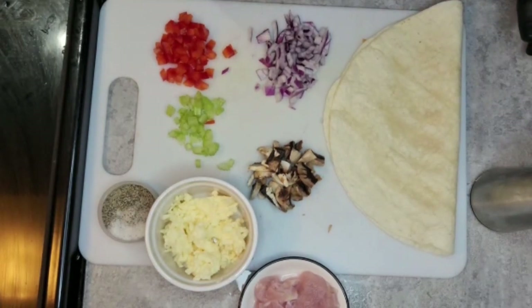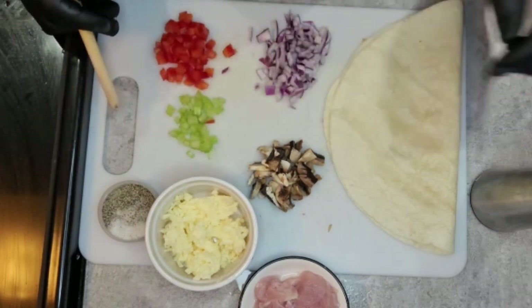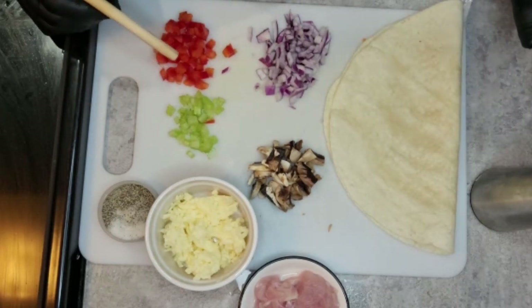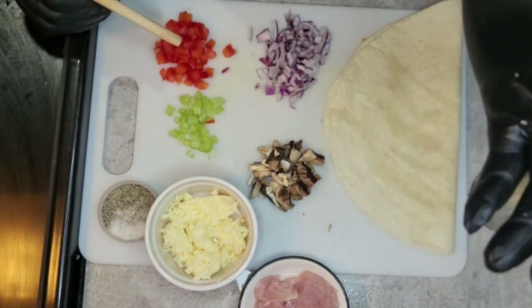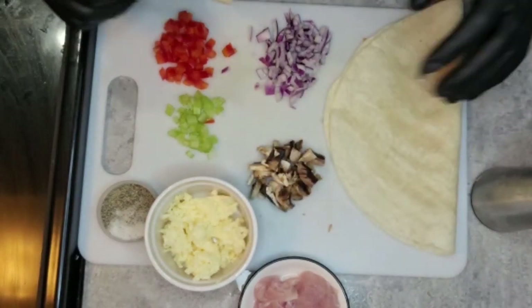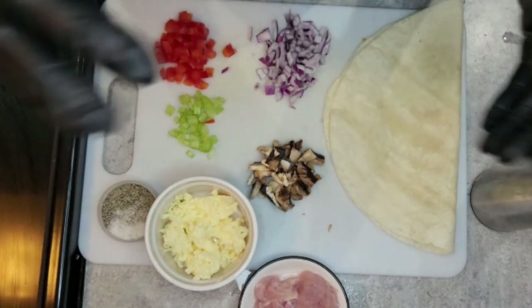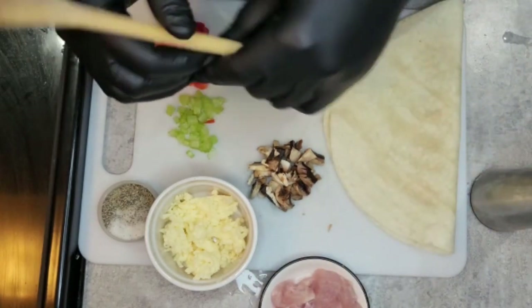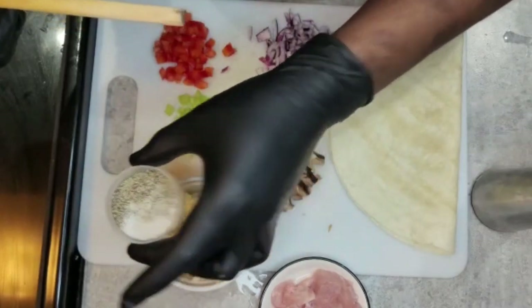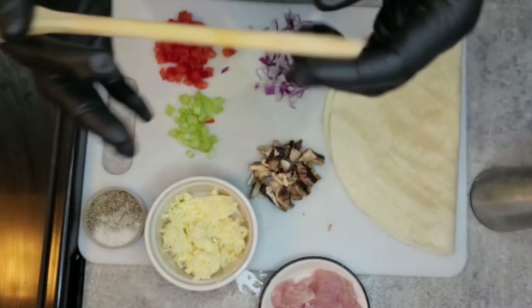Hey guys, we're back with another video. Today I'll be doing chicken quesadilla for you. It's a pretty simple dish. A quesadilla is literally just tortilla and some cheese — whatever you want to put inside. You can stuff it with beef, chicken, pork, whatever you want. Today I'll show you how to do a simple chicken quesadilla. You can season it however you want — I have salt and pepper here, but you can use chicken spice or whatever you like.